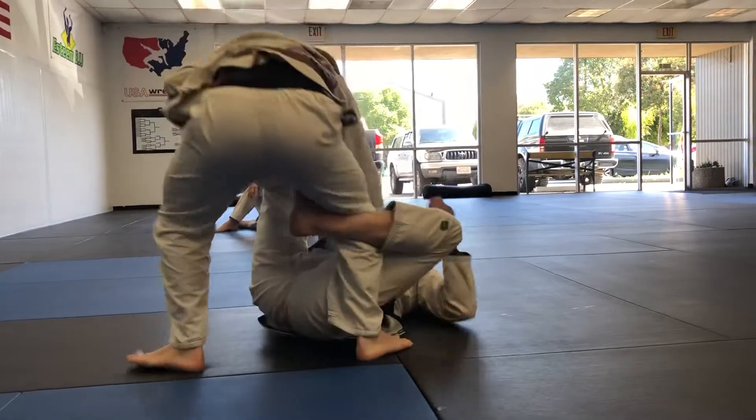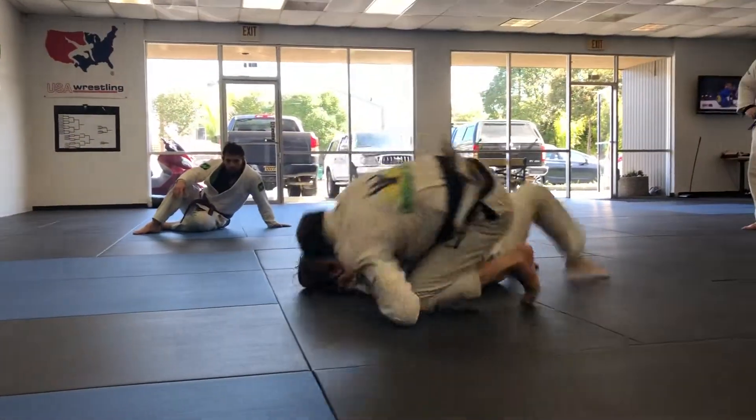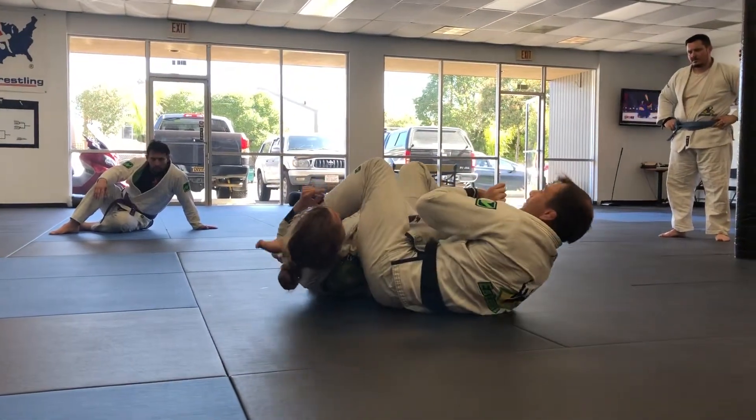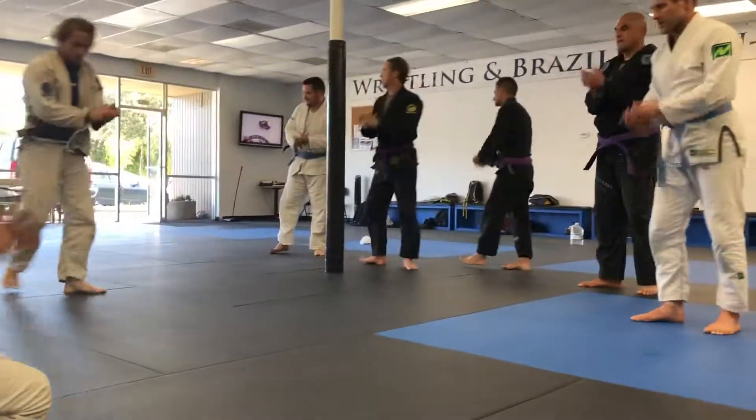Okay, one more time. Daily heave it in. Collar, sleeve. Up. Top. Moving it over. And finishing. Any questions? One, two — let's do it.